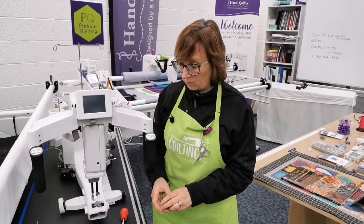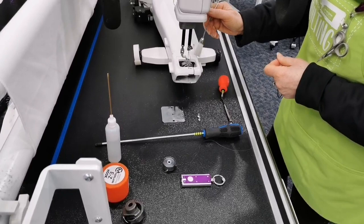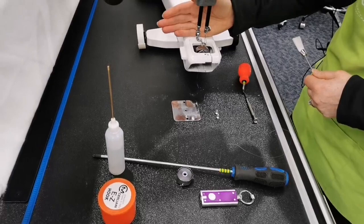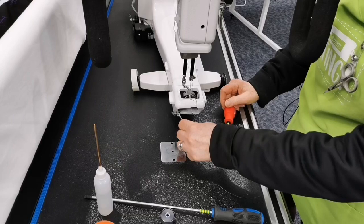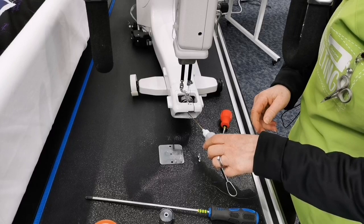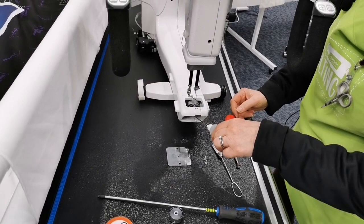Every single bobbin change: take out the empty bobbin and clean inside the hook assembly. If you have a machine like the Amara, Infinity, or Forte, there will be a stopper at the back to stop dust getting into the body of the machine — but if you have an Avanti or Sweet 16, or the new Moxie (which has that barrier too), you can use compressed canned air. There's some fluff in there — keep it nice and clean. Then just a drop of oil to lubricate the bottom of the hook assembly where the two metal parts come together. One drop of oil every single bobbin change and you're good to go.